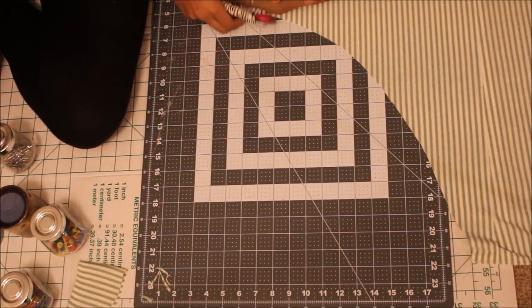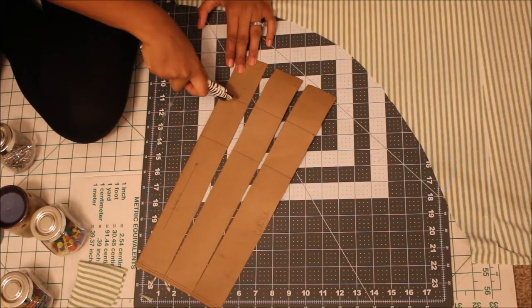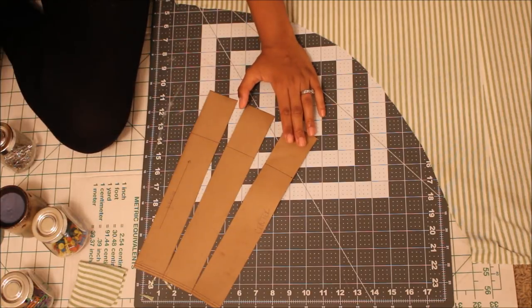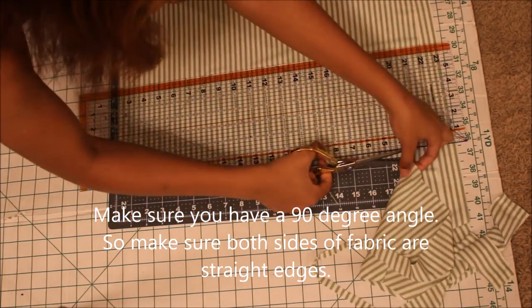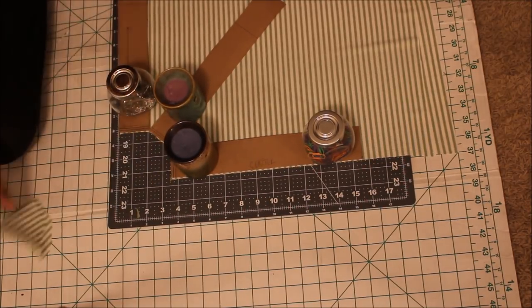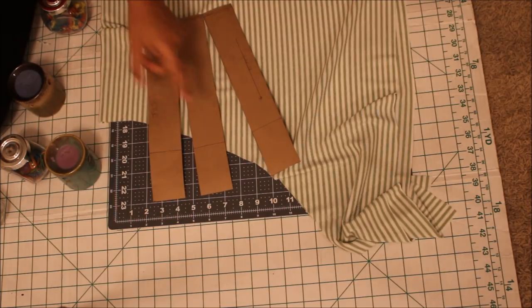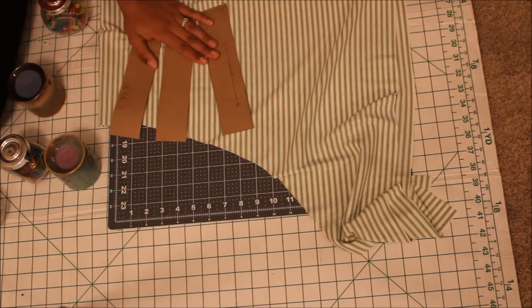Now take the first line you created three inches away from the hem line and cut at that line. Take this new piece with the extra three inches removed and redo the same spreading technique you just did for the first ruffle. Then cut away at the last line and repeat the same technique for the final ruffle using the smaller piece.